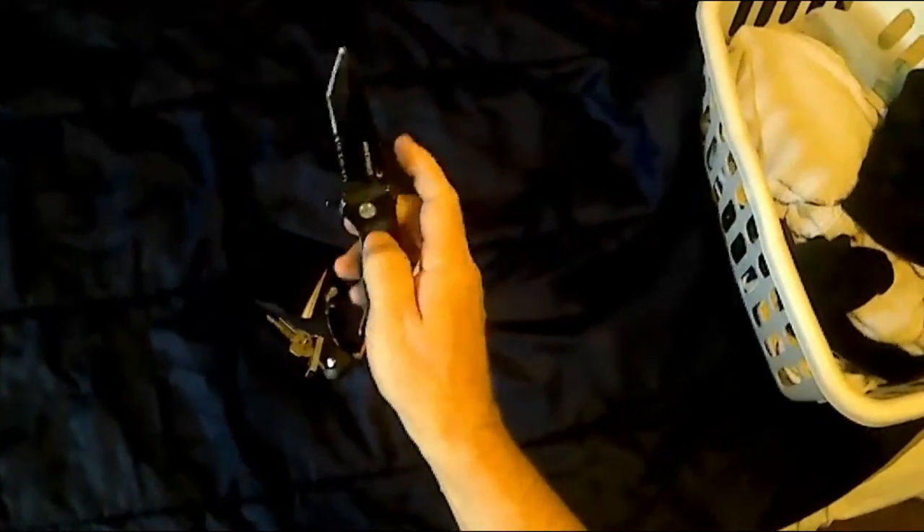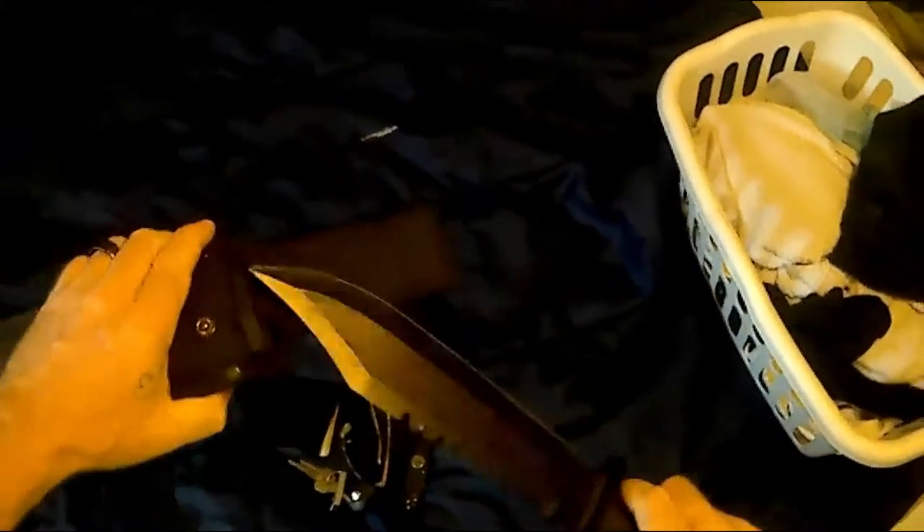I thought I'd show everybody my everyday carry here in Oregon. Now that it's been a little violent, gotta be prepared. First, my wallet. Sunglasses, of course. My key, my knife. My other knife. My other knife. And my other knife.